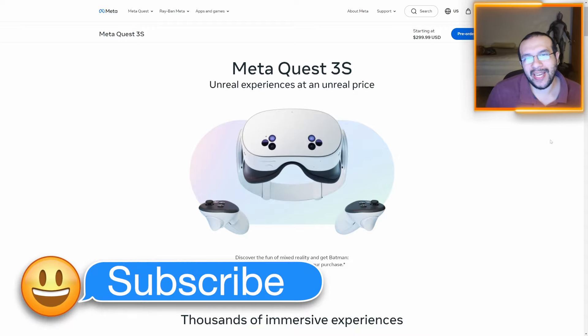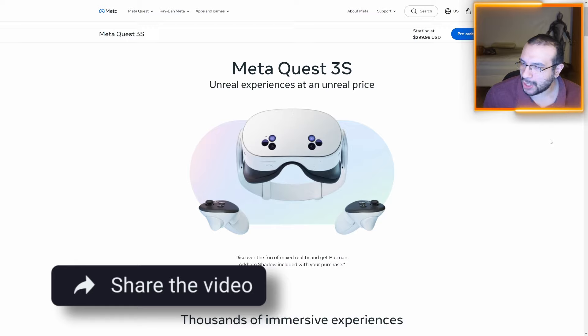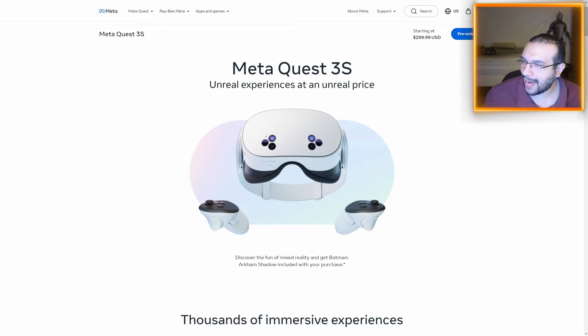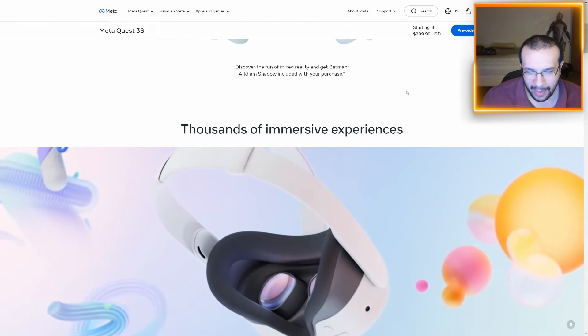The Meta Quest 3S — we finally know most if not all the information about it, and let me say it is a game changer. I will admit I had my doubts about it being a game changer, and I will go back to why I believe now it's a game changer as we go down some of the specs. It starts at $300.